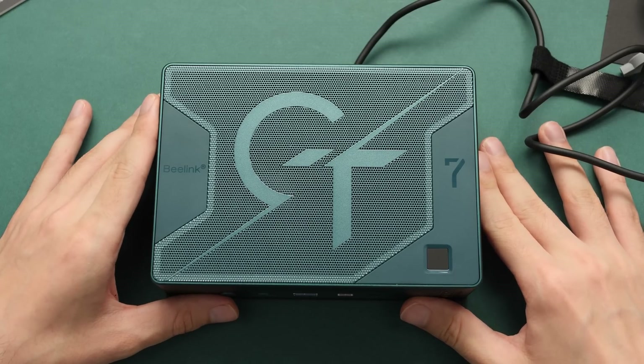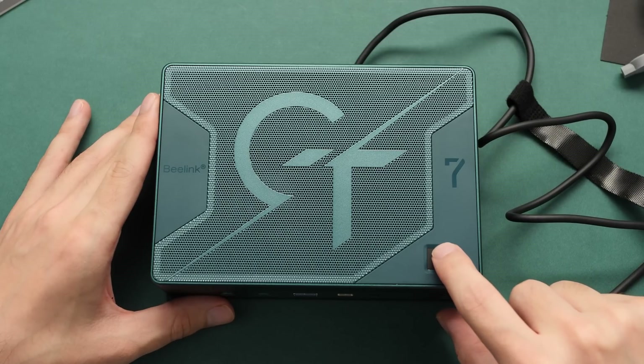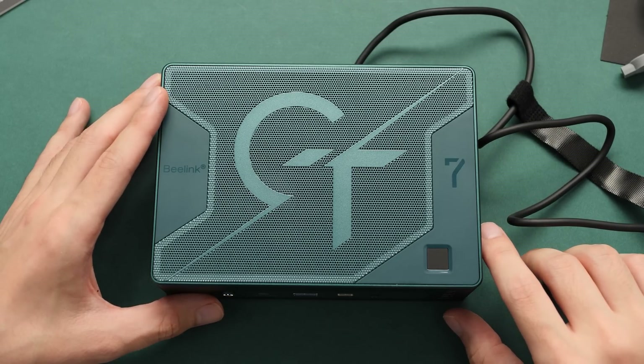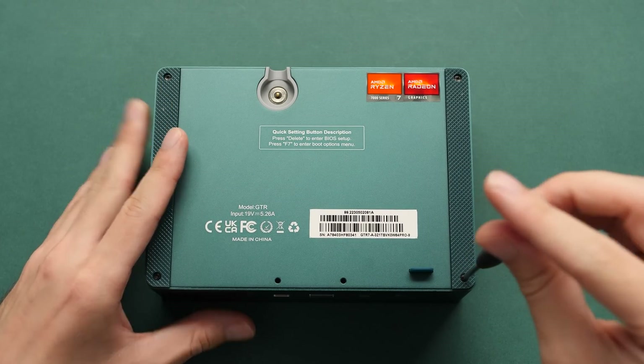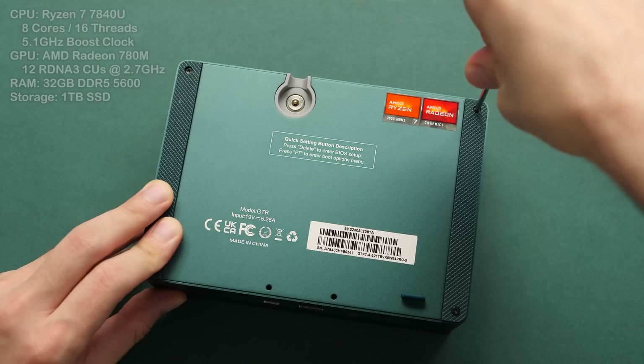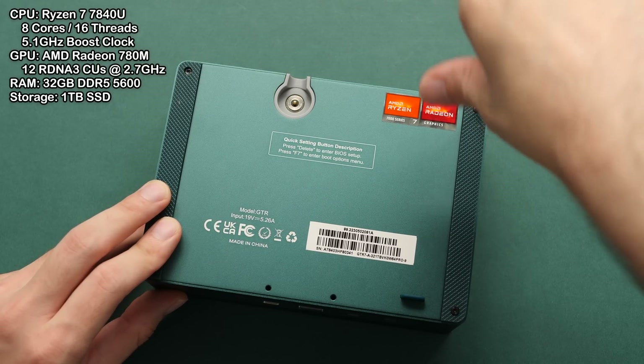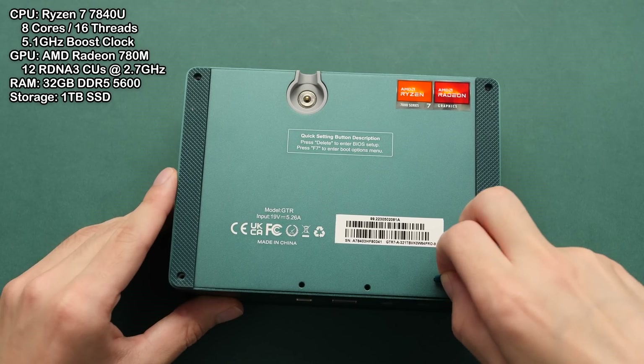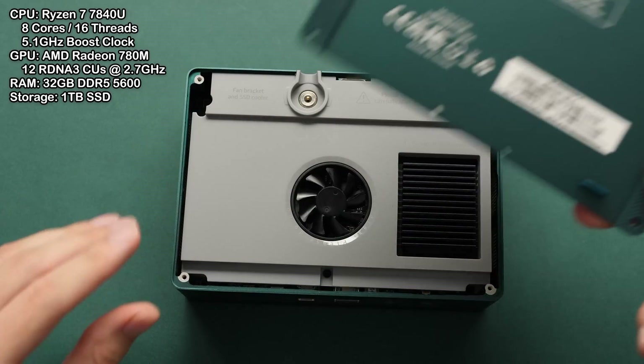That just leaves us with the fingerprint combo power button on the top. This is a quick way to log into Windows if you're using Windows Hello, and it's a nice touch if you plan to keep this close to your keyboard. Before we do anything else, I want to take a look at the inside of this, because this style is slightly different from all of the mini PCs I'm used to. This one is rectangular and has a pretty cool design — I'm curious to see what we're working with and what we can upgrade.